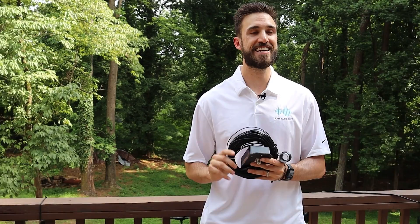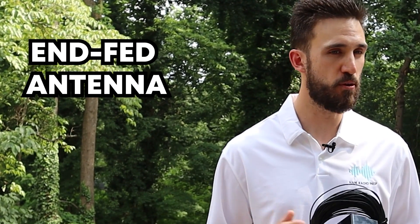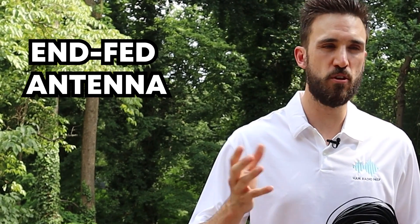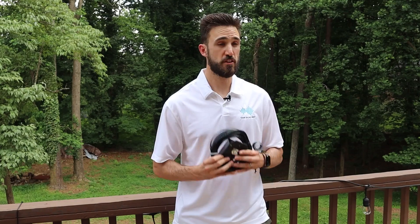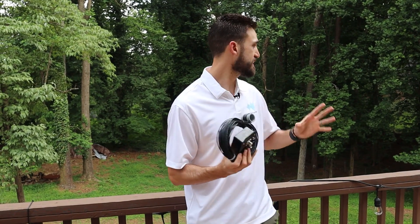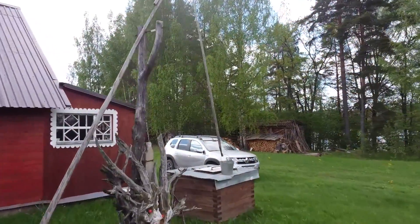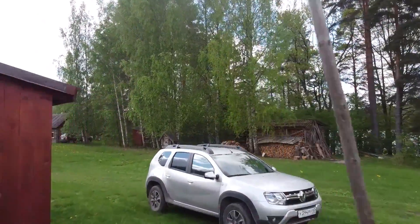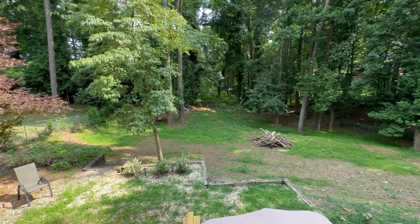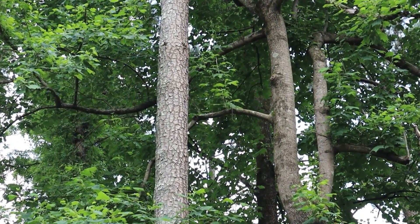Specifically, we're using an end-fed antenna. That's important because if this was a dipole antenna, there'd be a few more things to consider when hanging it up. The first thing we need in order to hang up this wire antenna is a nice, big, tall object. In your area, you may be able to look for some sort of structure or a tree in your backyard — anything like that should work as long as you've got some room to move the antenna around.